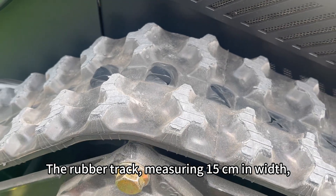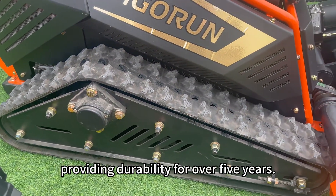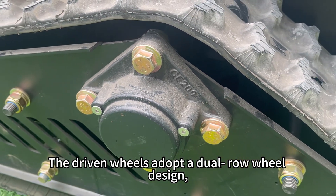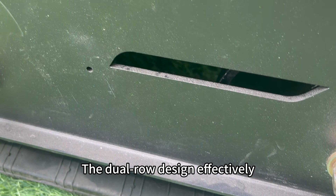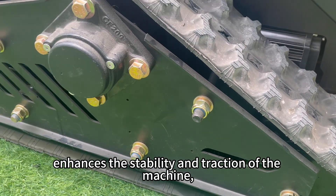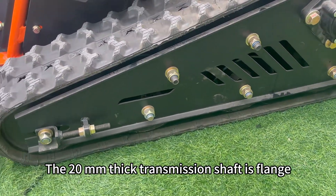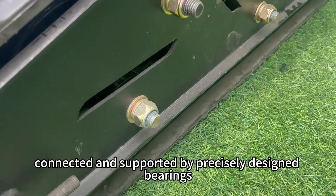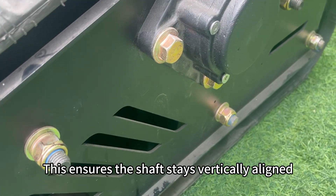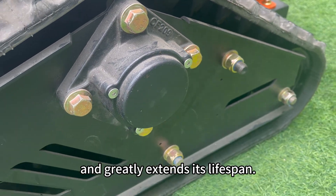The rubber track, measuring 15 cm in width, is specifically designed for heavy-duty construction machinery, providing durability for over 5 years. The driven wheels adopt a dual-row wheel design, where two wheels are positioned on either side of the track's anti-slip protrusions. The dual-row design effectively enhances the stability and traction of the machine, preventing track detachment even during demanding operations. The 20 mm thick transmission shaft is flange-connected and supported by precisely designed bearings and brackets on both sides, ensuring the shaft stays vertically aligned within the track, prevents lateral sway from uneven forces, and greatly extends its lifespan.